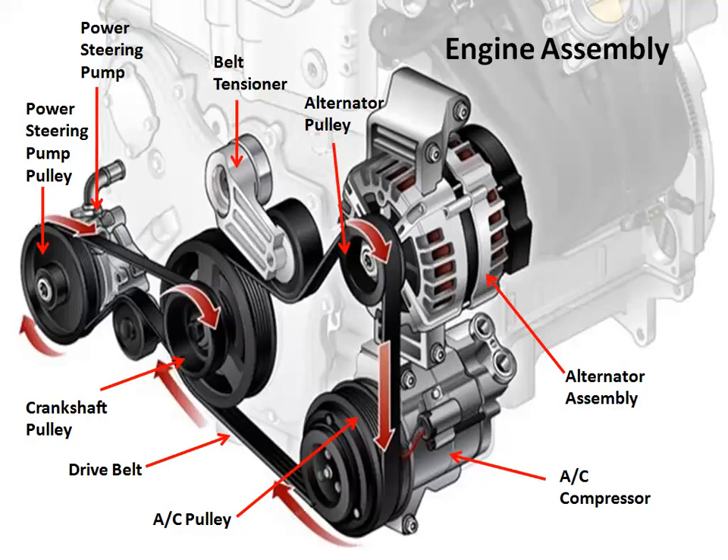Hey everyone, Bob here. Today I'd like to explain the function of the alternator and the charging system of a vehicle. But first I'd like to mention that this presentation is intended for technicians, mechanics, and other enthusiasts.